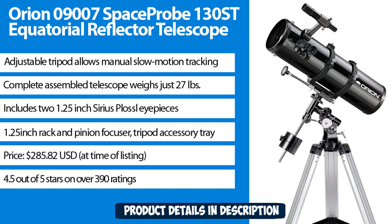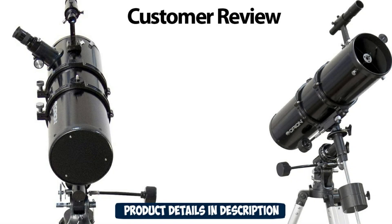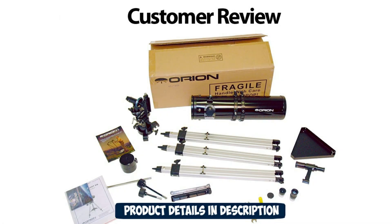4.5 out of 5 stars on over 390 ratings. "I bought this as my first telescope. I had no idea how to use it — I barely knew how it worked, only that there were mirrors and lenses and a weaker telescope to find stars. But after spending an hour assembling something that should have taken 30 minutes, I had my telescope."